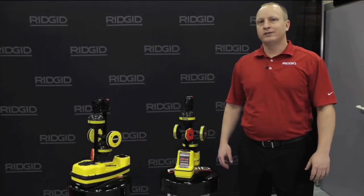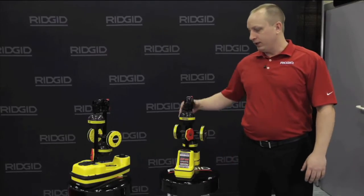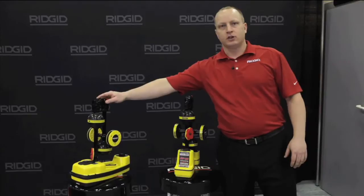Hi, this is Jim from Rigid. We're here today to take a look at our utility locating. We have the SR20 and the SR60 locators.